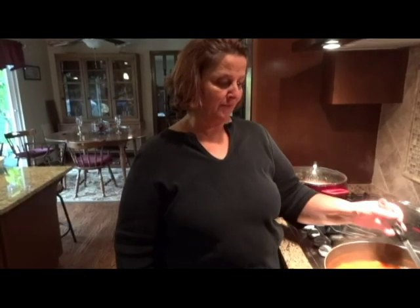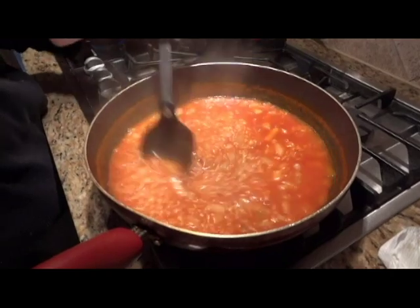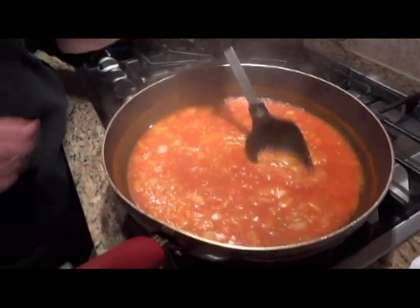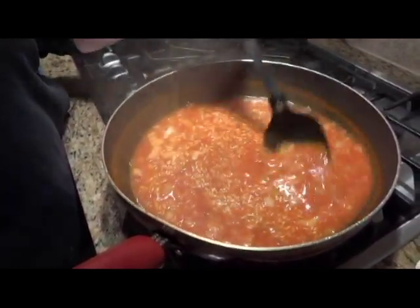The rice has been boiling for about 5 minutes now. You can see the rice is starting to get thick and clump up. Now we're going to turn the burner down to pretty close to low — just a low simmer — and put a lid on it. It takes about 20 minutes.